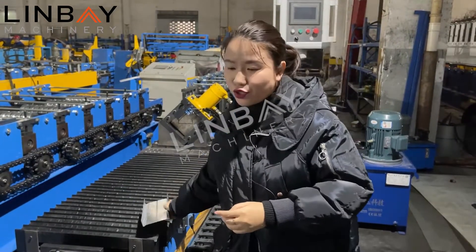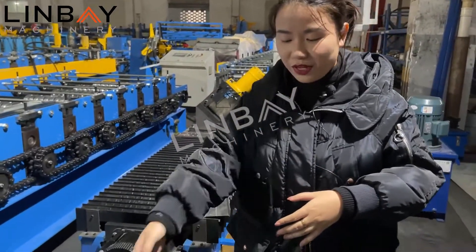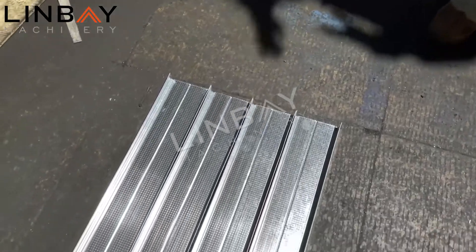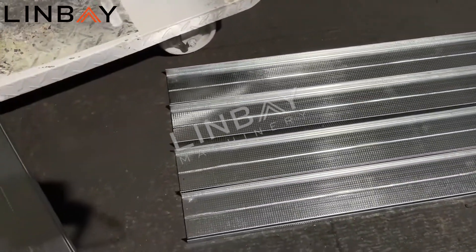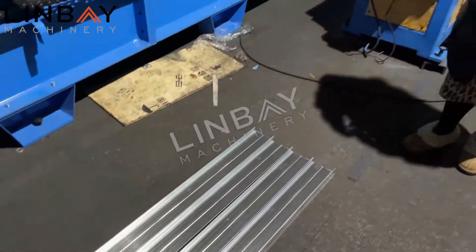The profile is very straight. We just produced four pieces of stud profile joint here. You can see all the lengths are the same and all the shapes are the same — a very nice, consistent performance.